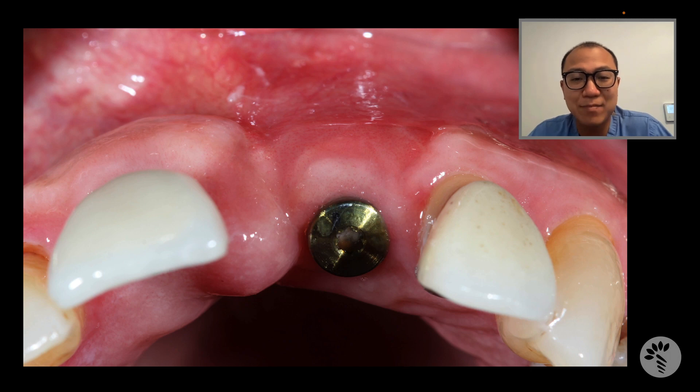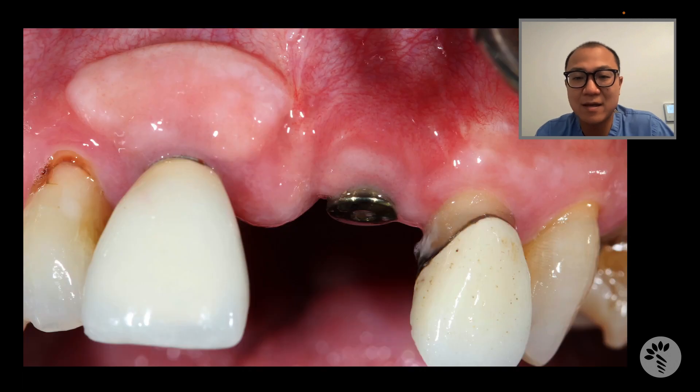We already placed the implant on the maxillary left central incisor area, and this is how we present it. The implant is almost ready to be restored, and when you look at his case, he already had an implant on the contralateral side.